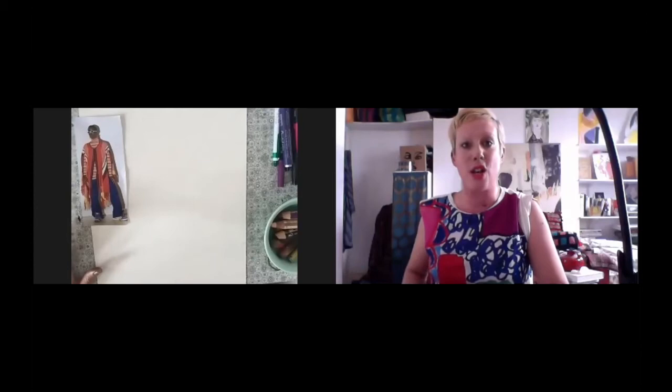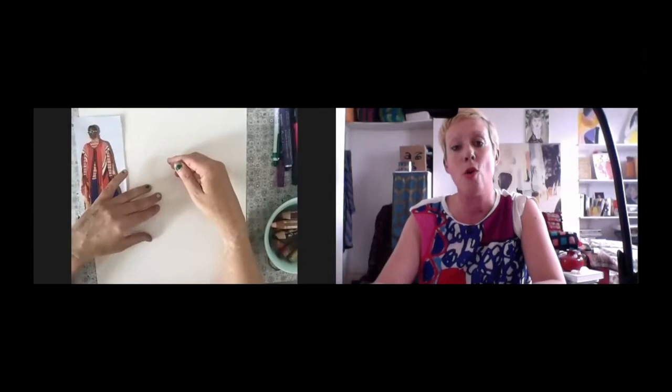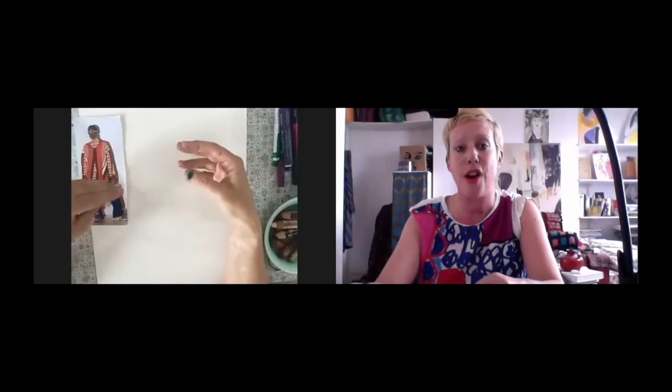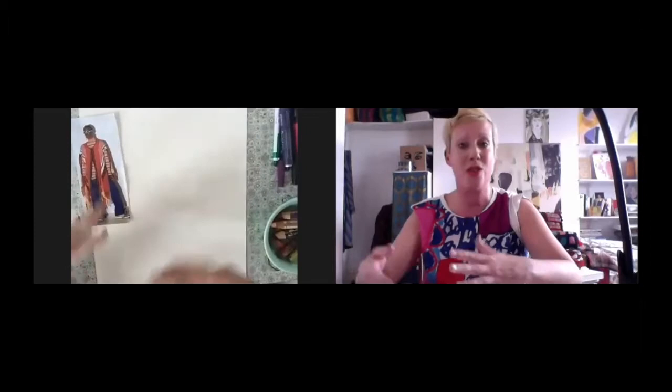I'm going to be giving you some techniques and exercises that I hope will encourage your freedom of expression. But also I hope you'll be able to use them in the future as fashion design tools — especially the main exercise, where you might be able to design your own clothes or prints. You can do that along with me or do a different version of it in your own time.